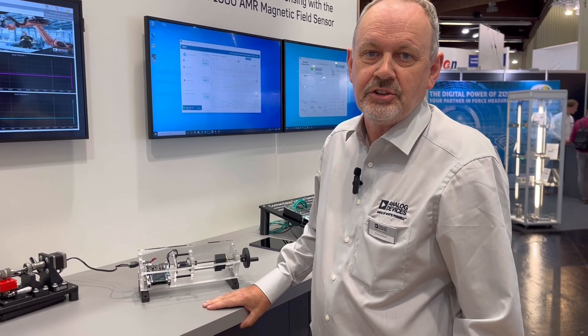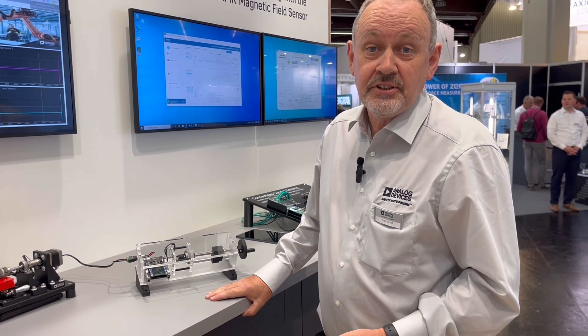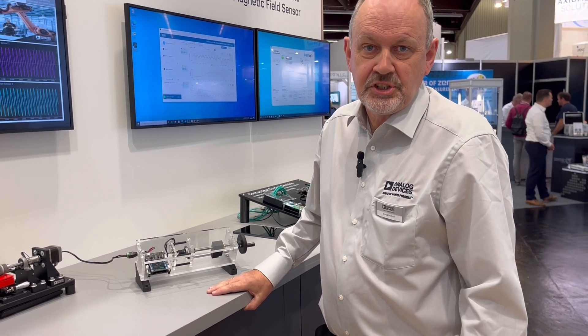My name is Enzo Nicol, I'm Marketing Manager at Analog Devices for Magnetic Sensors. I'd like to introduce to you today the world's first multi-turn single chip position sensor.